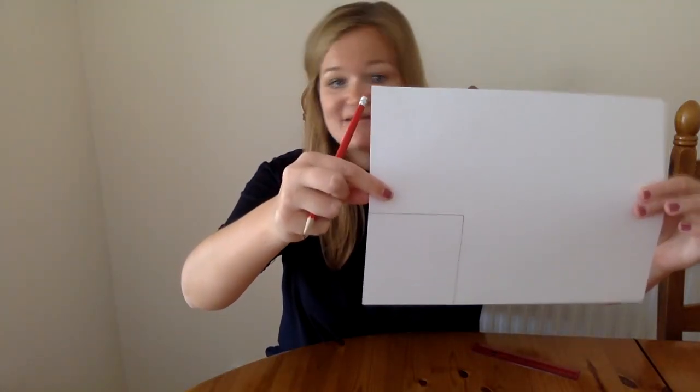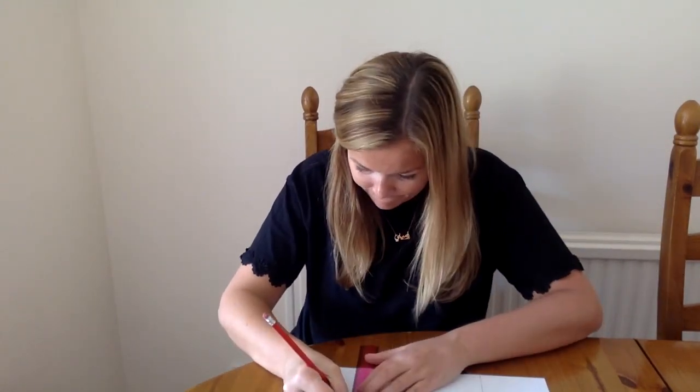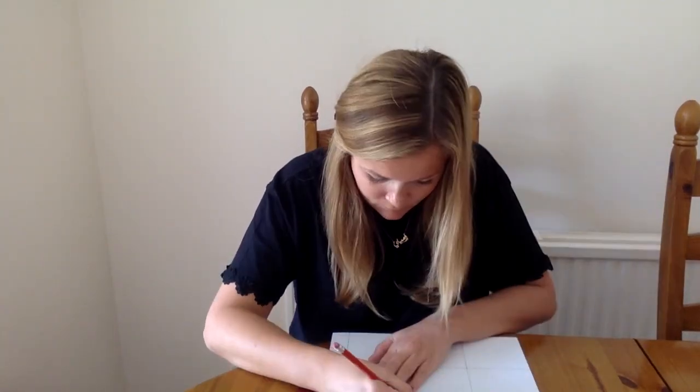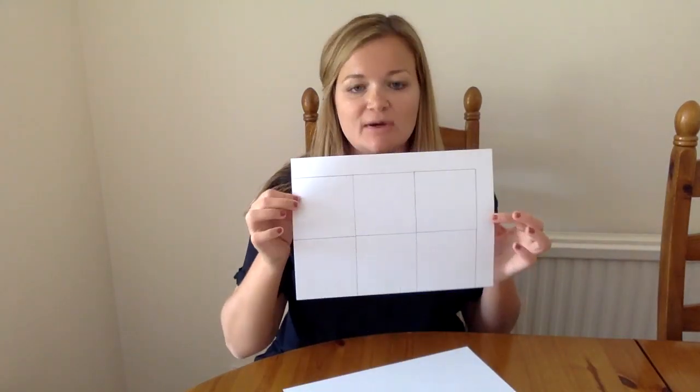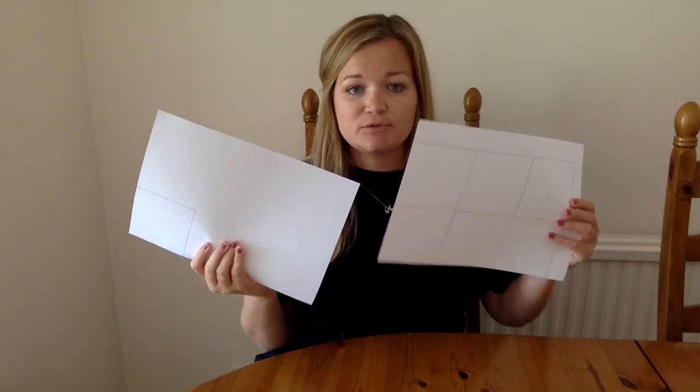Just a square like that — I need to do seven lots of those. Actually, I've just realised that only six squares will fit on one piece of paper, so you will just need another A4 sheet for your seventh square, which I realise is a little bit of a waste of paper, so I'm hoping that you're recycling. Once you've got your seven squares, just take your scissors and cut these out.